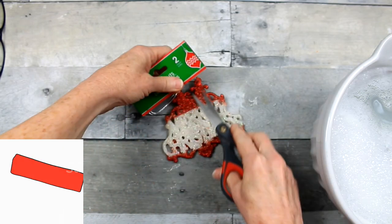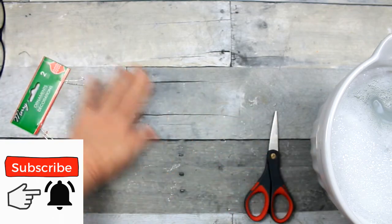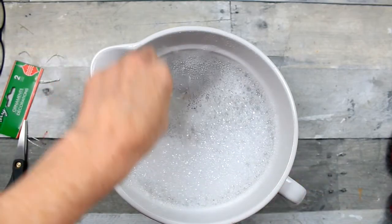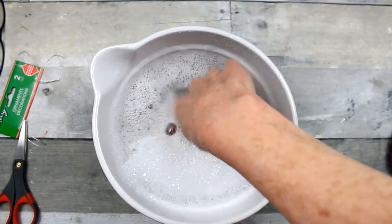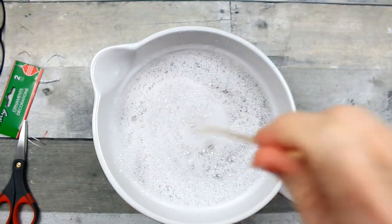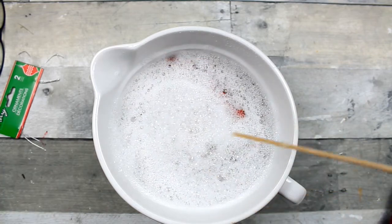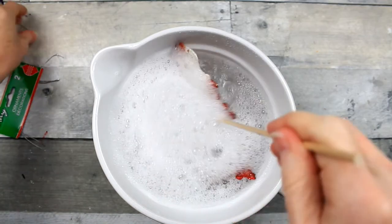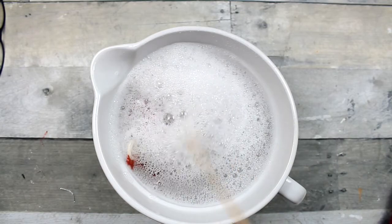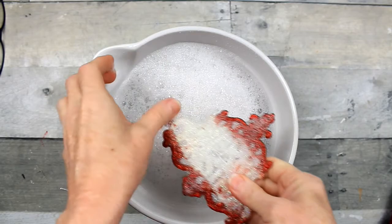So we're going to go ahead and remove the tags. I've not seen this done before, so as far as I know this is new to me. Hopefully it will be helpful to you. I'm going to take some very warm water and a little bit of dish soap, make some sudsy water and start soaking these. I soaked them for about an hour, using a little wooden dowel to agitate the water from time to time, just in case the movement might make some of that stuff fall off.